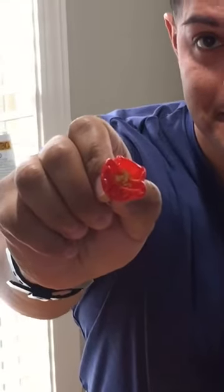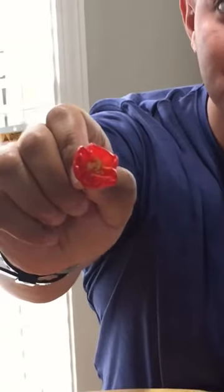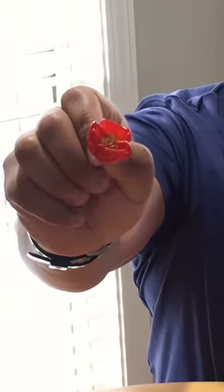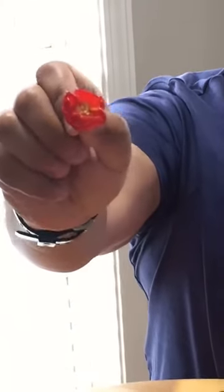The first one is a Trinidad Red Scorpion pepper. On the Scoville scale it is at 1.2 to 1.5 million. To put it in perspective, a jalapeño is at 2,000 to 8,000 units. So this one should definitely pack a punch.